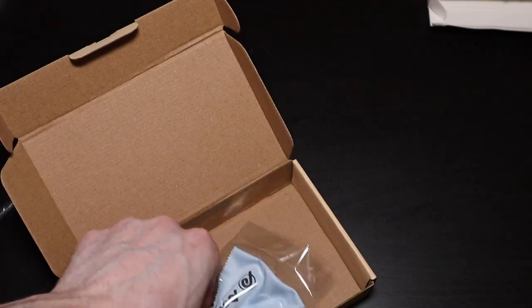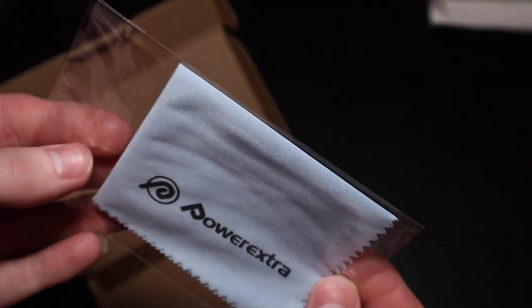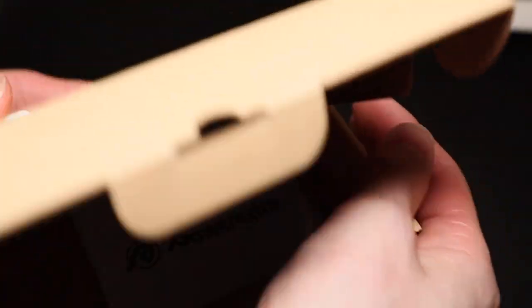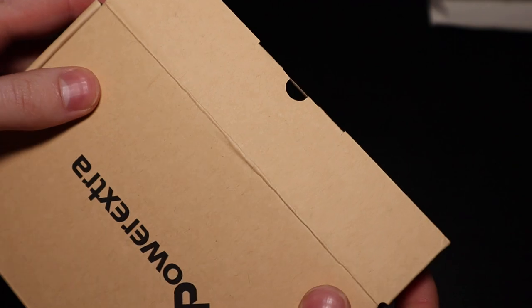You get a little thank you card here, and they also give you a microfiber cloth — not really too sure for what, I guess just to be nice and have their brand on it. But you can use it to clean your camera lens or screen or whatever.